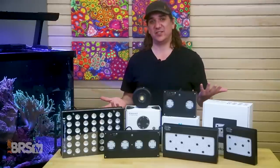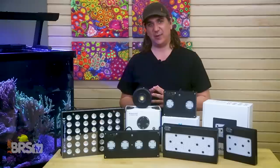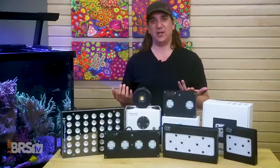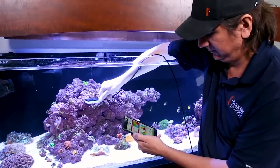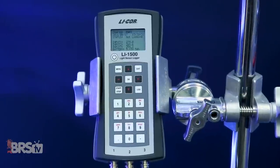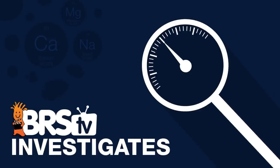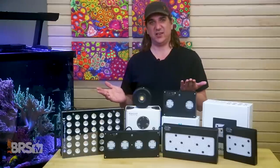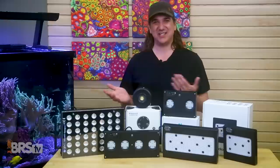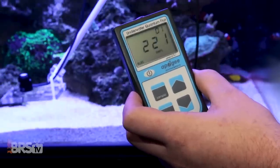There are a slew of PAR meters out there and I'm asked all the time which one I use or recommend. I'll just say it — it almost doesn't matter; they all get the job done, so just use the cheapest one that fits your needs. I've tested them all against a multi-thousand dollar LI-COR meter, and in fact we have an entire BRStv investigates on that. The net result is some are slightly more accurate than others, but it was surprisingly close — 200 vs. 220 PAR is not going to make a meaningful difference.